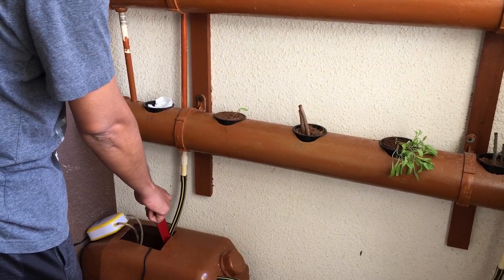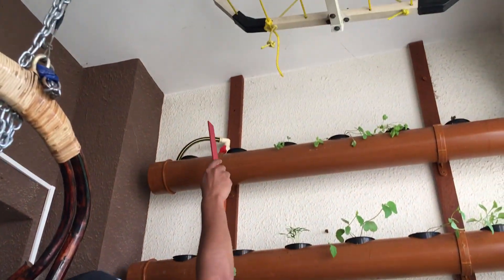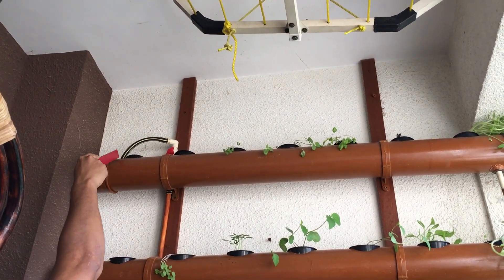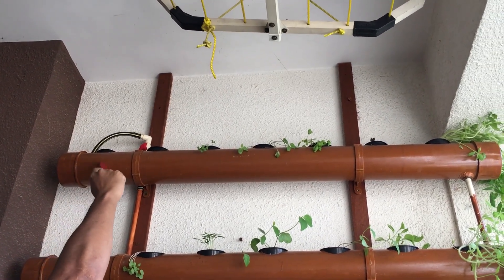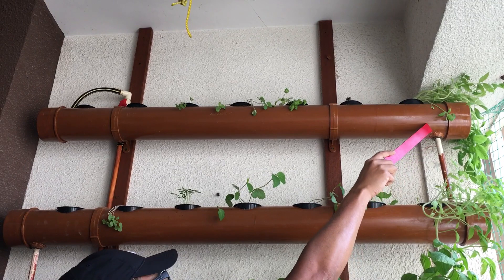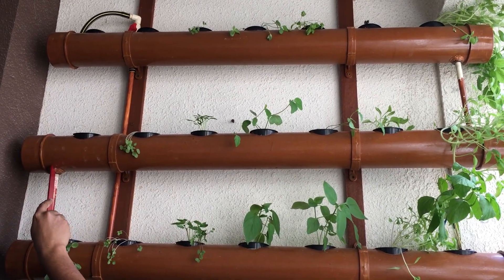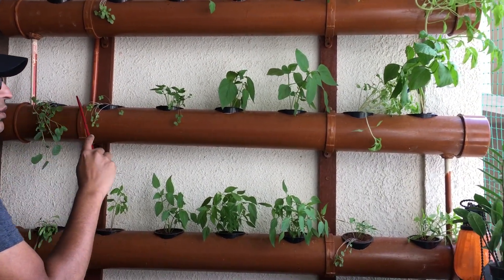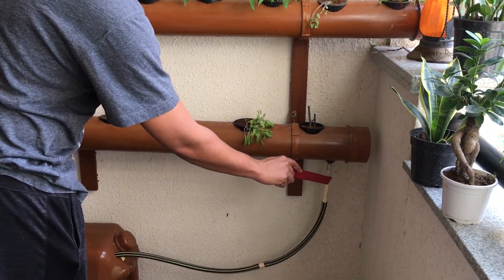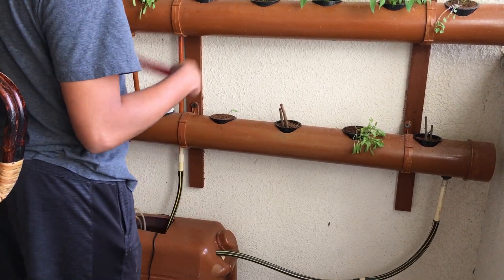We have a flexible pipe connected to the submersible pump, and from there a 15 mm CPVC pipe goes all the way up above the first pipe. From there, a flexible pipe feeds into the 4 inch PVC pipe so water flows all the way down. The pipe is tilted toward the other side, and from there a 15 mm pipe goes to the second pipe and back down. The same zigzag pattern continues all the way down, and finally a 15 mm pipe connected to a flexible pipe returns water to the reservoir — completing the cycle, which keeps flowing all day.